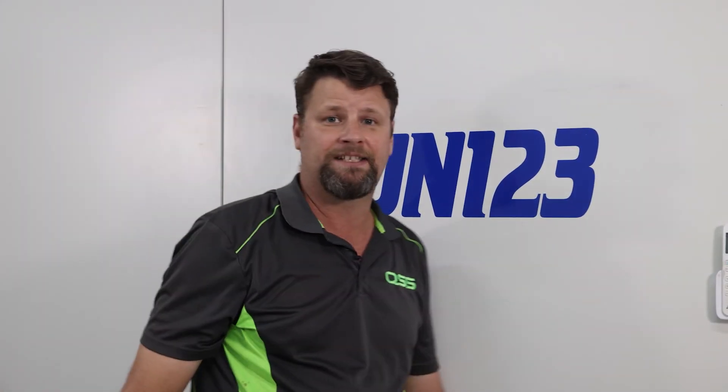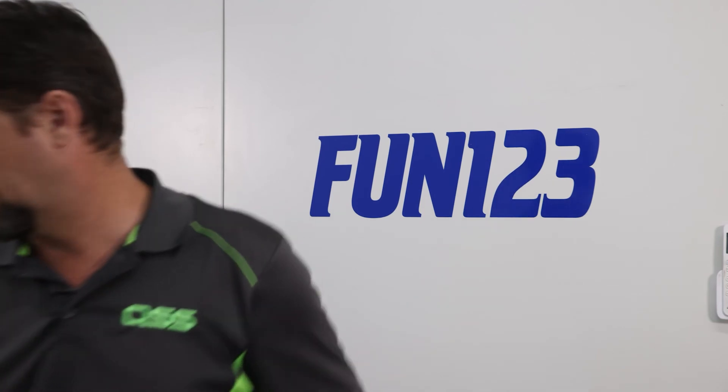Then your boat or your jet ski is ready to go. So there you have it — three easy ways to apply some stickers. Queensland Signage Solutions. Look us up online or give us a call.